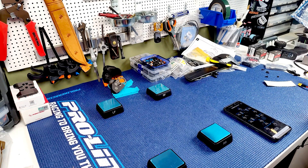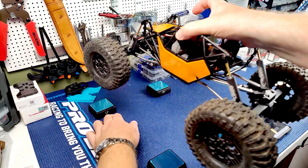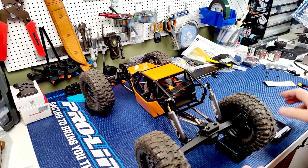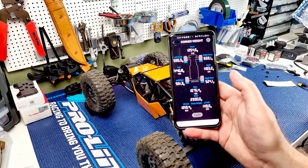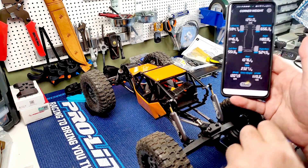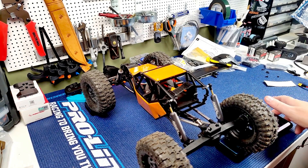My latest 10th scale build is the Enjoy R1 clone. Moving it onto the scales - look at that, perfect. It's pretty decent too: 49/51 left to right. Without the battery - which is an issue because the battery goes in the back - it's 52/48 cross weight, 2300 grams, and 54/46 front to rear. I've got really lightweight wheels on it.